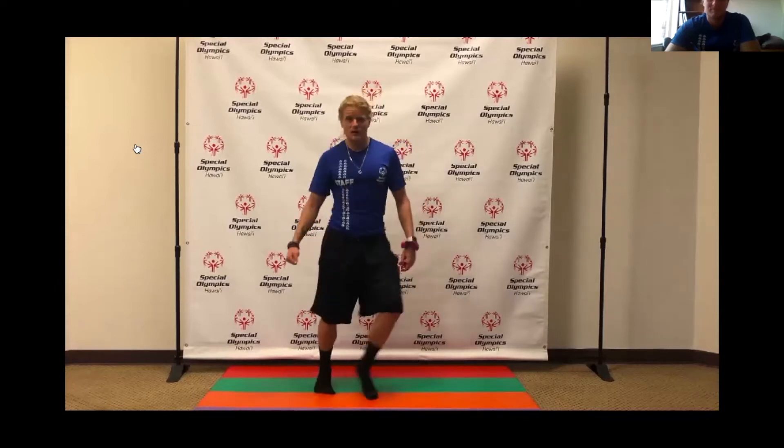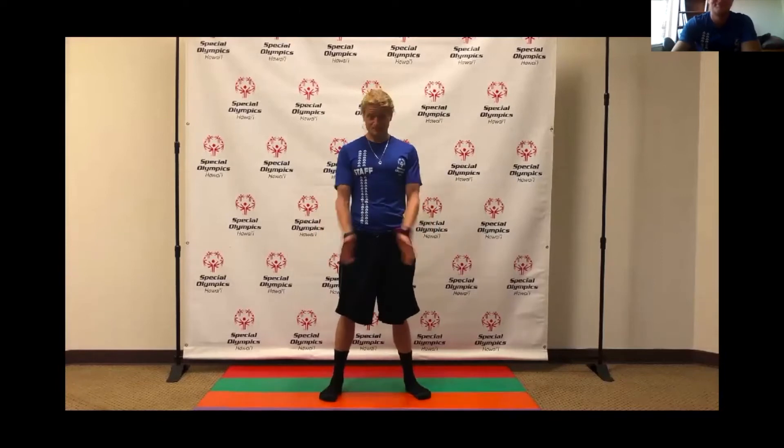Now we're all limbered up — let's get into our fitness challenge. As usual, I'm going to give us a five-second countdown to start, then we're going to do the challenge for 30 seconds, and I'll give us a five-second warning when we're ending. We are going to be doing three sets, so you have three chances to get as many squat jumps done as you can in 30 seconds. This will help build our cardiovascular and lower body strength.